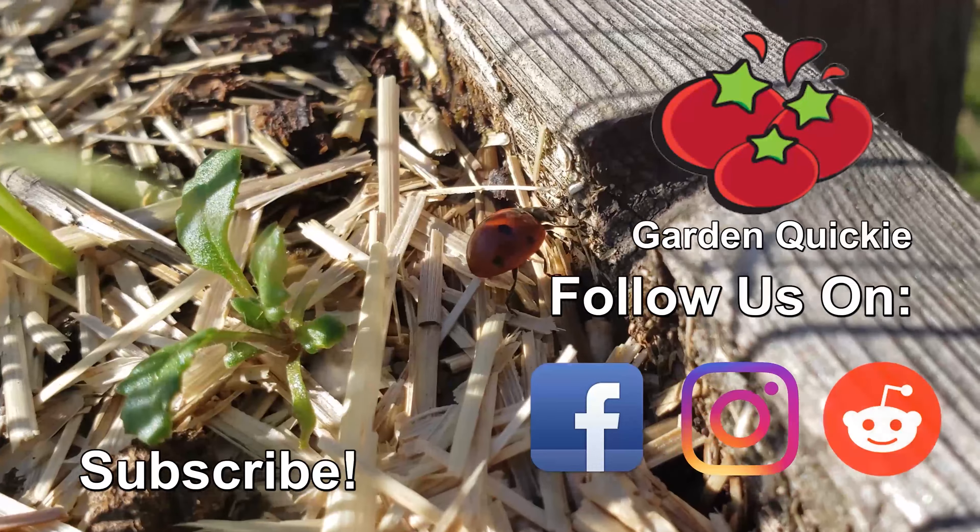Speaking of those hot summer days, another benefit of these fabric grow bags is that even the black ones don't get scorching hot from that direct summer sun.